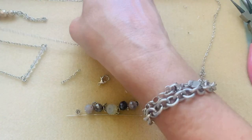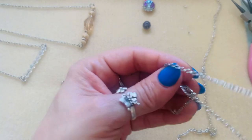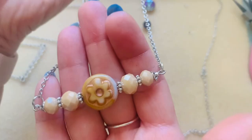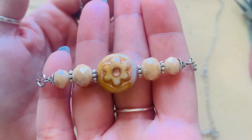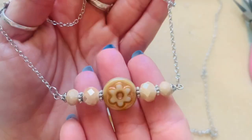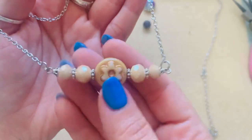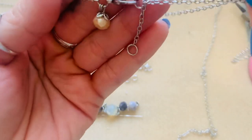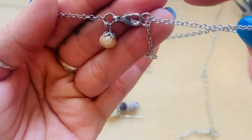You can buy necklace extensions from Michaels and Hobby Lobby, but they're shiny silver and won't really match these necklaces because this is more of a stainless steel look. This is another bar necklace I made — I love these. This is a Czech glass bead with regular glass beads, and in the back I did the same thing: I hung a little charm and have the extender right there.